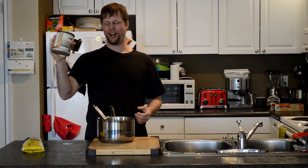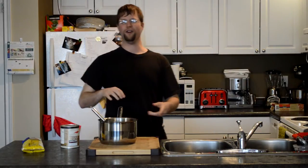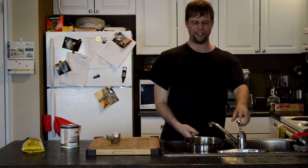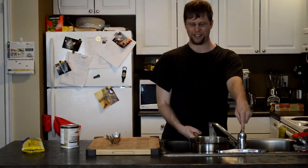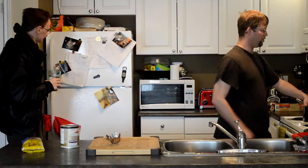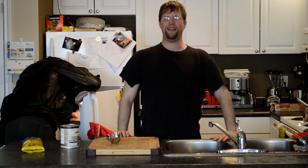Cooking spaghetti is the easiest thing ever. All you need is spaghetti, spaghetti sauce, a pot, the spaghetti scooping thing, water, and fire. What you want to do now is put water in the pot. When you put water in the pot, make sure you fill it up as much as needed. Then you put it onto the stove, turn it on, and let it boil for five to ten minutes.